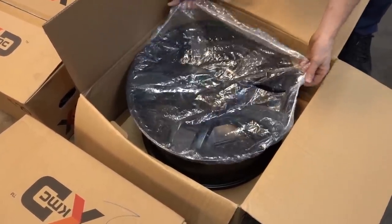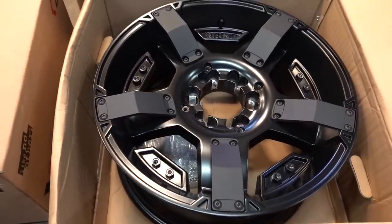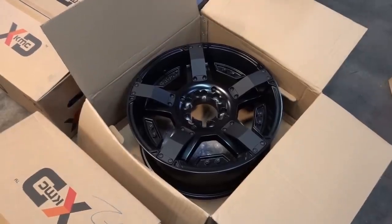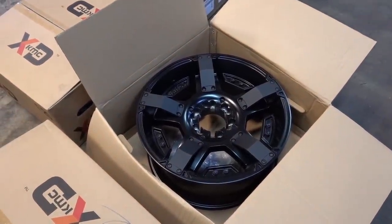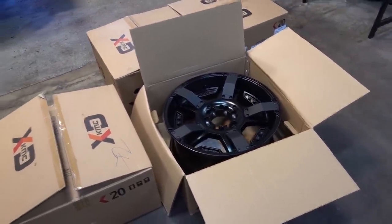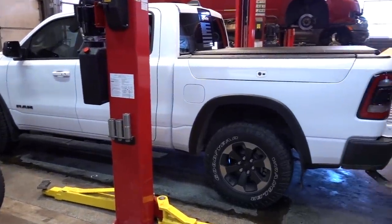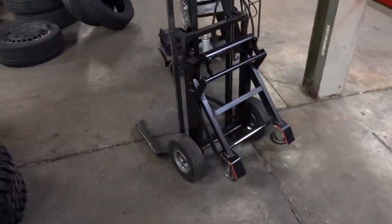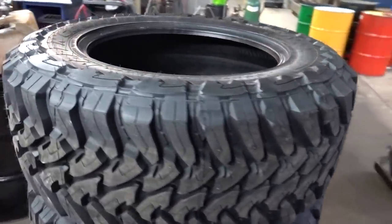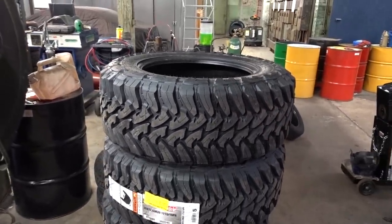We've got the KMC XD Rockstar 2s! Drop in the comments what you guys think of these. I know they've been done many times by the Jeep community but as far as the wheels I looked at there's no better fit for this truck for me. Wait till they're on the truck — it's going to look absolutely amazing. As for the tire setup, we're going with the classic tried and true Toyo Open Country MT on a 35x12.50R20.